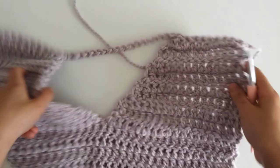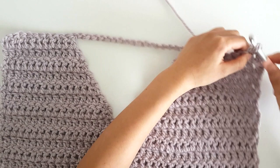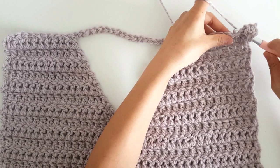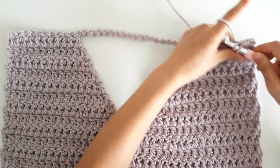Now we've finished the front panel. Turn the sweater and start working on the back. To begin row 16, single crochet into the first stitch and then double crochet into the next 37 stitches — in total you should have 38 stitches. At the end of the row, turn, and repeat this pattern until the end of row 30: single crochet, chain 1 into the first stitch, double crochet until the end of the row, and turn. Make sure your head fits through the triangle.